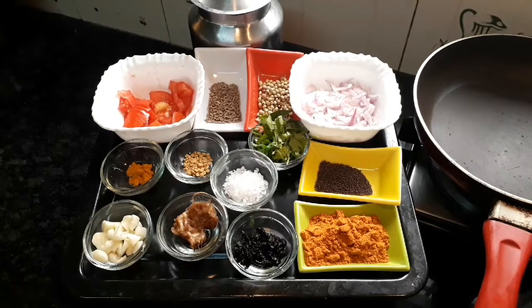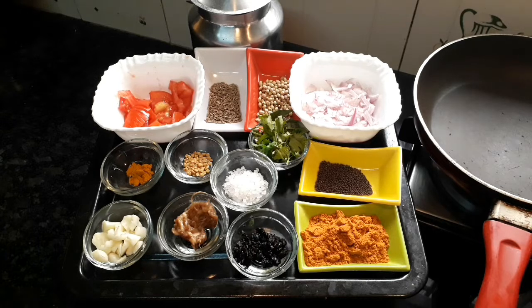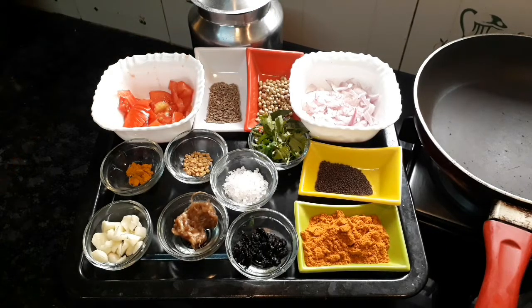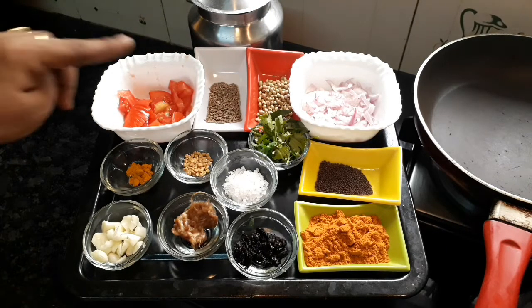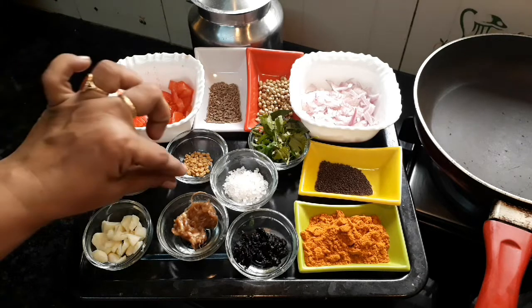KADUKU KOLAMBU uses a lot of ingredients. After three pieces we cut one half of the pieces. After the orange one, I cut one half of that. This is four pieces of paste, one half of it.